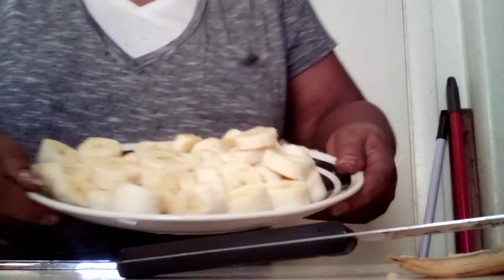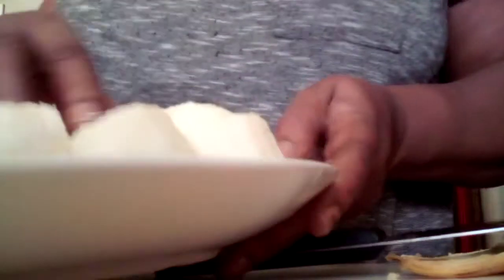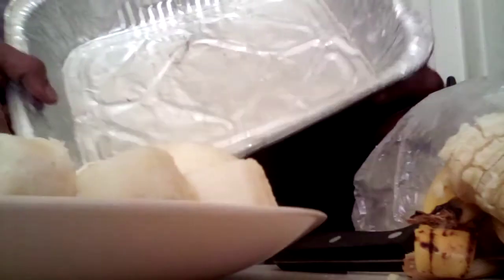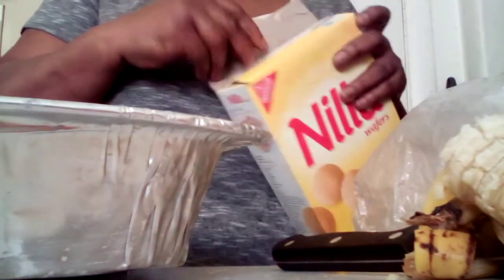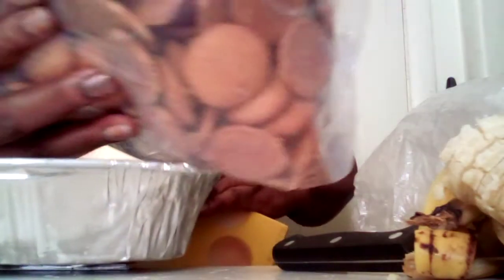Y'all see the bananas how I cut them up? I sliced them up real good. Here goes another one, and there goes another one right there. I put the bananas to the side. Now I'm gonna lay some in here.